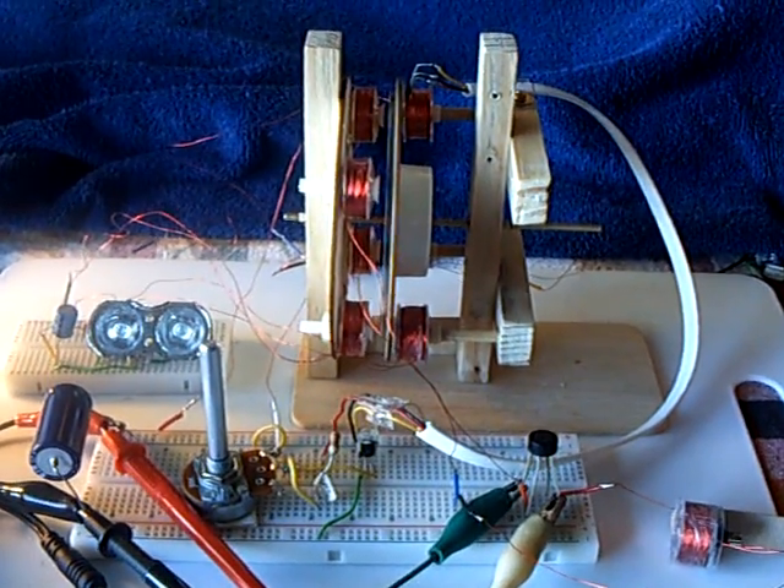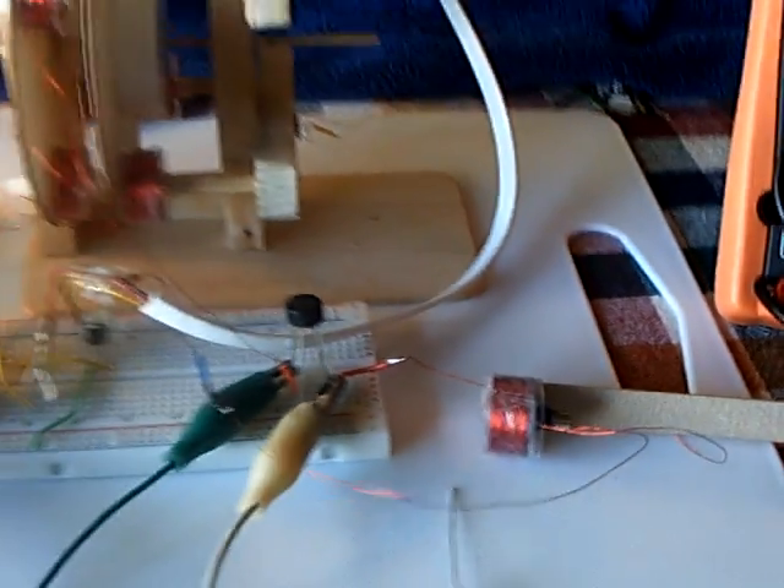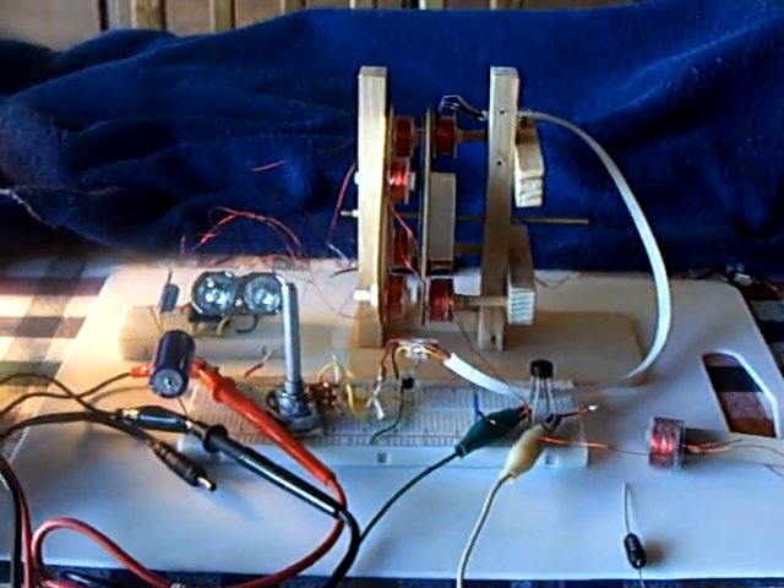This has been an interesting little learning tool. But this part right here — the generator coil — is where I see the real problem. Anyway, that's the little report for today. Thanks for watching.